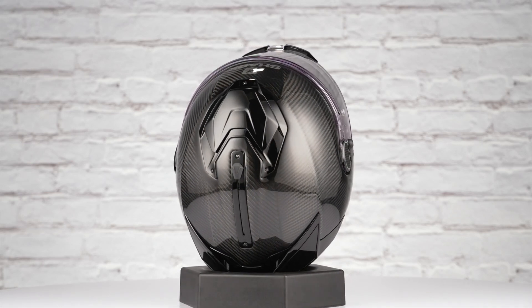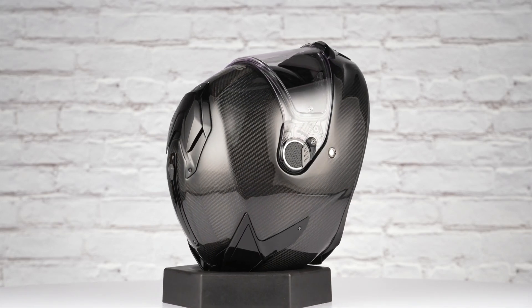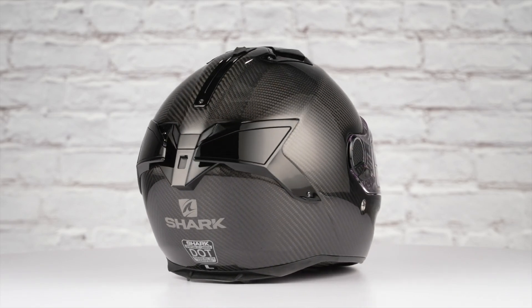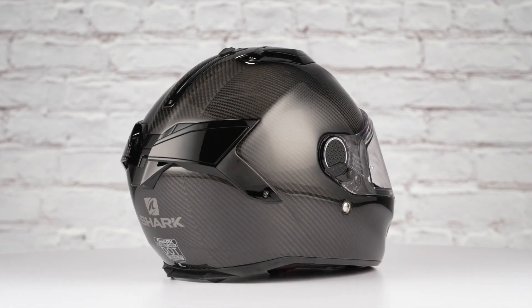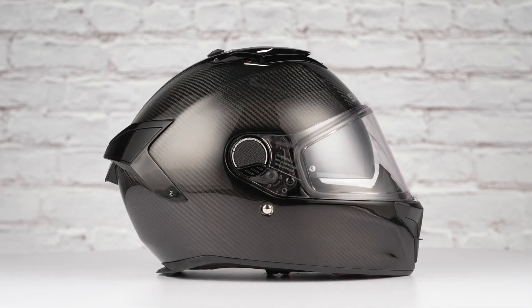What you see is what you get with the carbon skin helmet. This is a full carbon fiber main construction that will help you stand out in the crowd. This helmet comes in the one gloss carbon colorway you see before you, and has one clear shield included in the box. Thanks for joining us to take a look at the carbon skin version of this Shark Spartan GT Helmet.